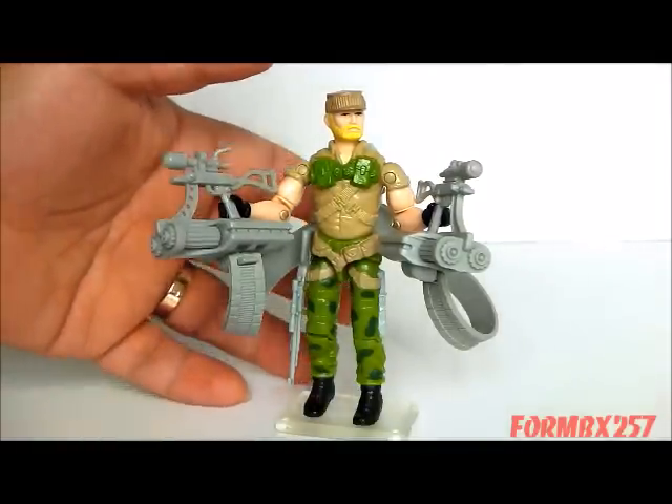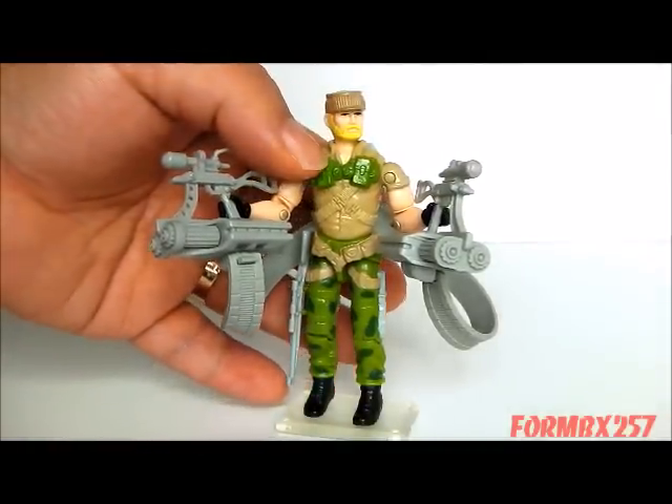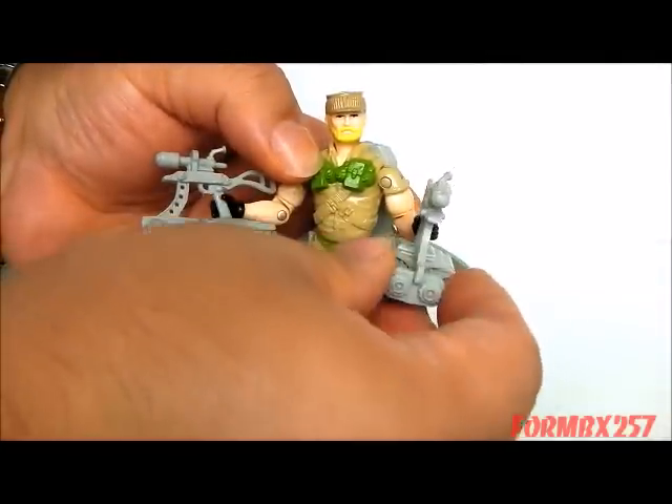Rock'n'Roll comes with some great accessories, and quite a lot of them too. We'll take a look at his primary weapon.